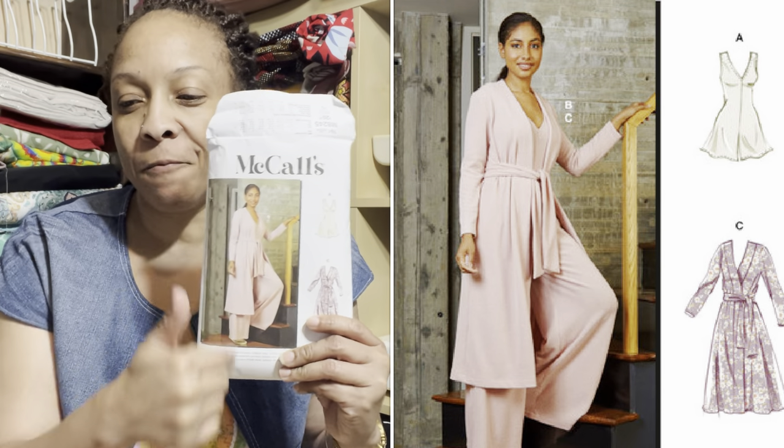This week I made McCall's 8245 — the long pant version. I did upload a video on a pattern review for this because I made it three times since I was determined to get the fit I wanted. I thought I uploaded it yesterday but it didn't go through, so I got up this morning and had to re-upload it. It uploaded this morning so I have two videos for today.